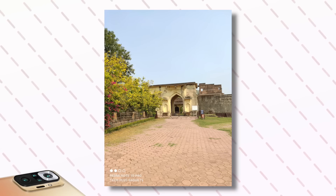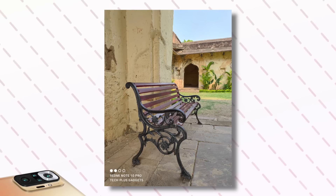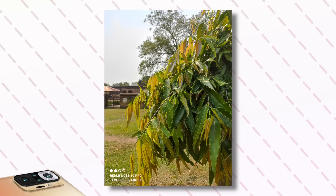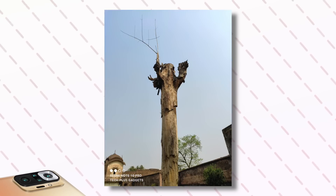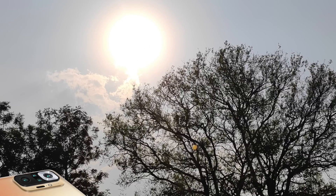Now let's talk about daylight images. I have noticed that the angles are quite wide. The light capturing is also very good. If you look at the leaves, the colors and contrast quality are good. This sensor produces vivid-type images. If I talk about the dynamic range, it is handled well. On the top, you can see a lot of light from clouds, but this sensor maintains the light well — the subject, clouds, and sunlight are partially well balanced.